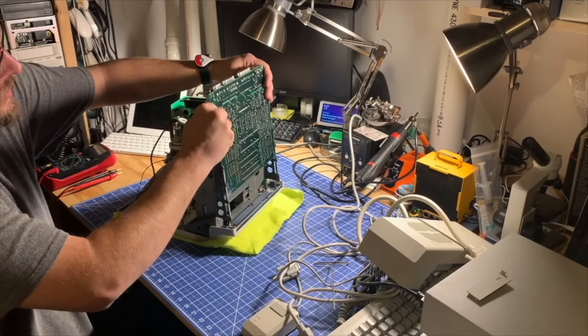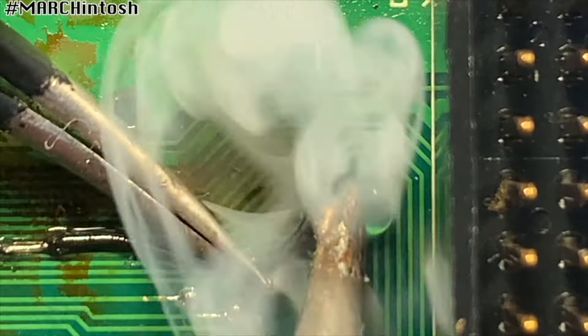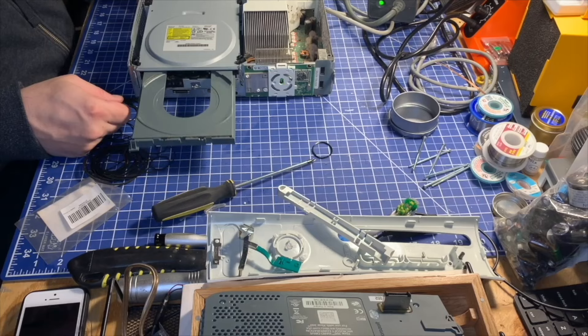Welcome back to another video. Today we'll be taking a look at this device — the Fujinet adapter for an Apple II. I wanted to make a short video talking about how to use this, how to get it online, what you can do with it, and just general tips about it. Stick around and let's see what we can find out about this Fujinet device.